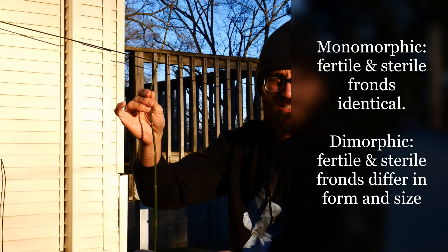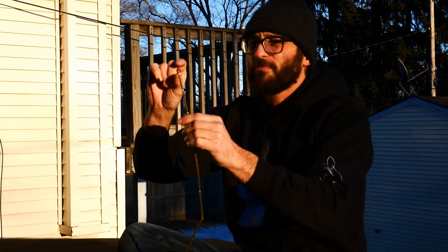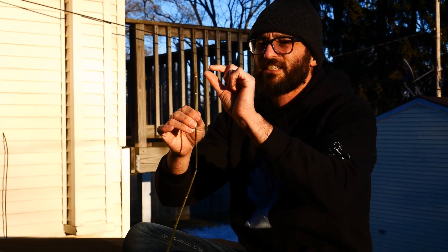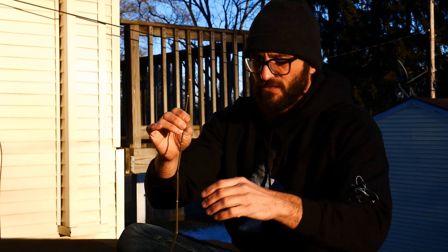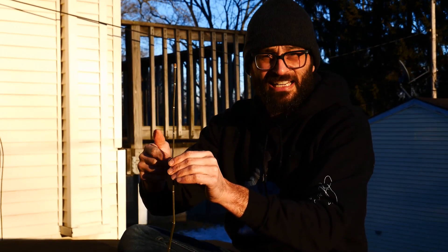Unlike something like Equisetum arvense. We'll talk about the cone in a minute. That cone has a very special structure that can also separate this from smooth scouring rush, Equisetum laevigatum. This again is Equisetum hyemale.